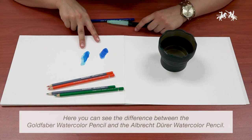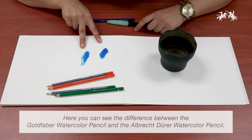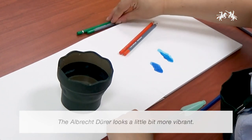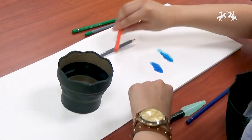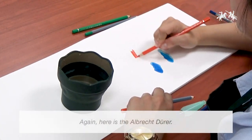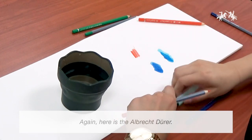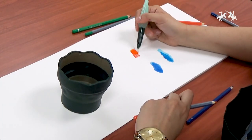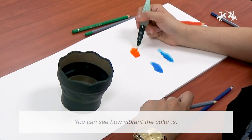Here you can see the difference between the Goldfaber Watercolor Pencil and the Albrecht Durer Watercolor Pencil. The Albrecht Durer looks a little bit more vibrant. Here again is the Albrecht Durer — you can see how vibrant the color is.